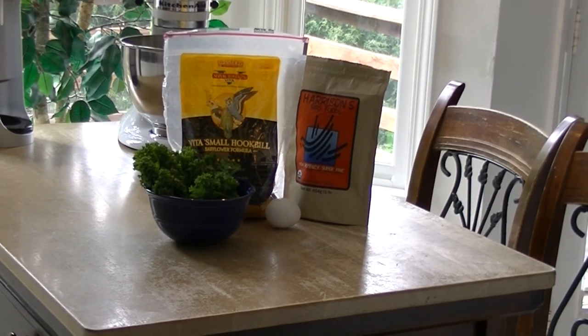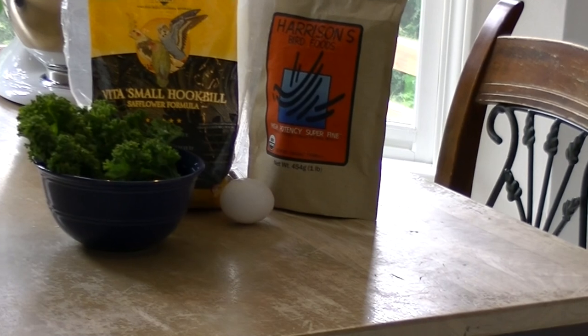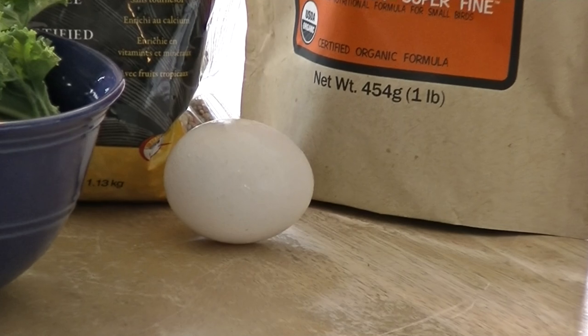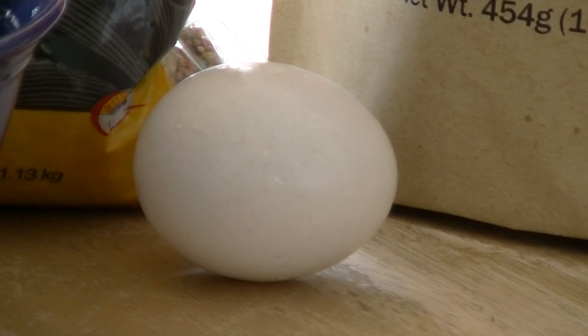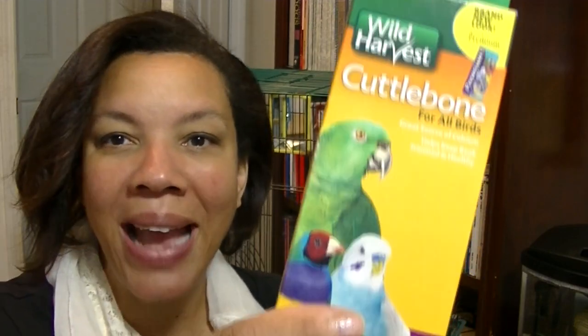Another thing you want to offer your breeding pair is an excellent diet that includes seeds, a pelleted diet, fruits and vegetables, and also eggs. You can actually hard-boil eggs for your budgies and give them the crushed-up egg and some of the shell, as it provides protein and calcium while they're breeding and feeding young. You can also purchase what's called egg food — a high-quality food that gives your birds extra nutrition during the breeding phase. Another way of providing calcium is through a cuttlebone.